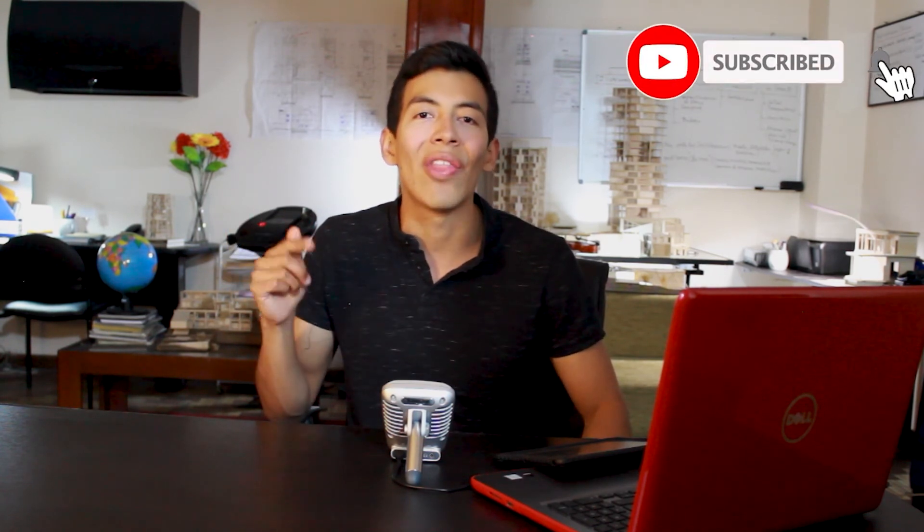Y bueno muchachos, eso ha sido todo. Espero que te haya gustado el video. Y si te gustó, por favor suscríbete a mi canal y dale like. No te olvides que subo un nuevo video los viernes y martes. So, see you later. Peace.